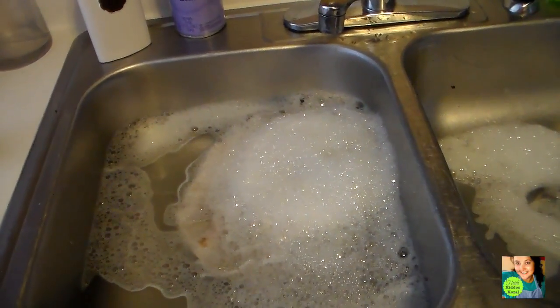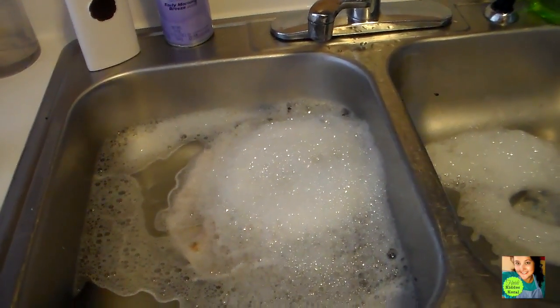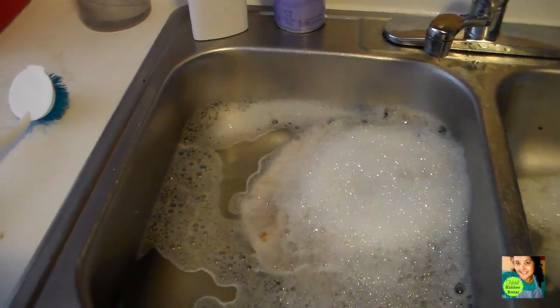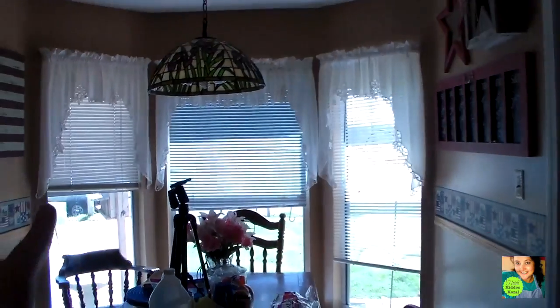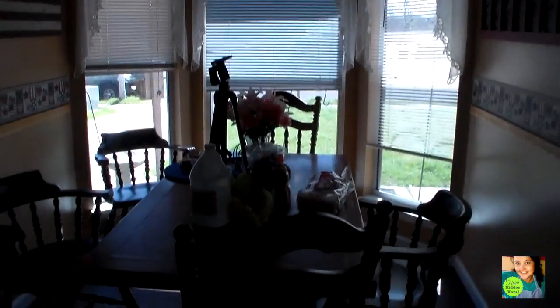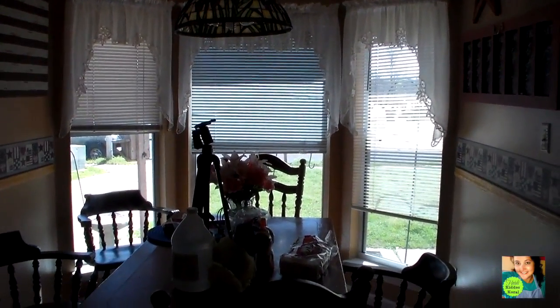I'm going to clean the kitchen from top to bottom and kind of take you along with me. You guys know that I do keep up with my kitchen — I'm always cleaning, rearranging, reorganizing. But things need a good wipe down and it's a beautiful day today, gorgeous outside. Look at that sun — it's like in the 70s. Yesterday it was actually 80 degrees. Excuse all the stuff all over my table; that's the reason why I need to clean.